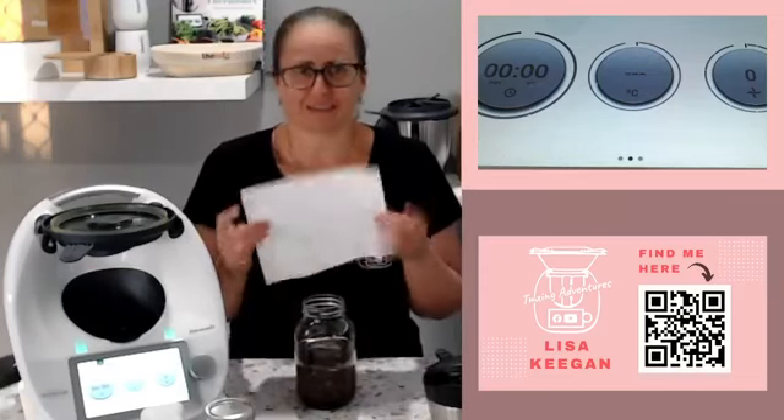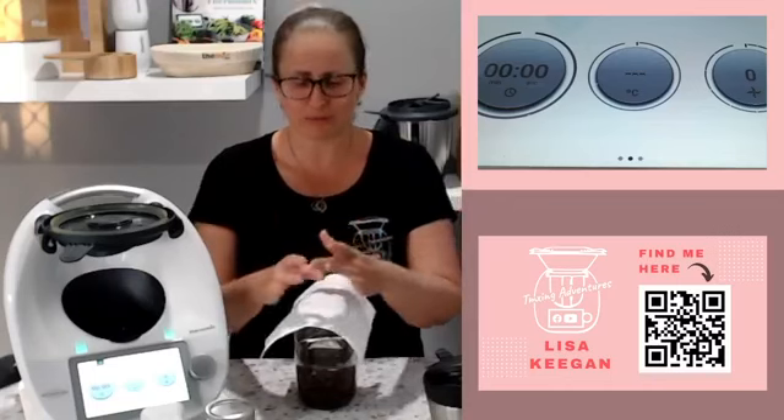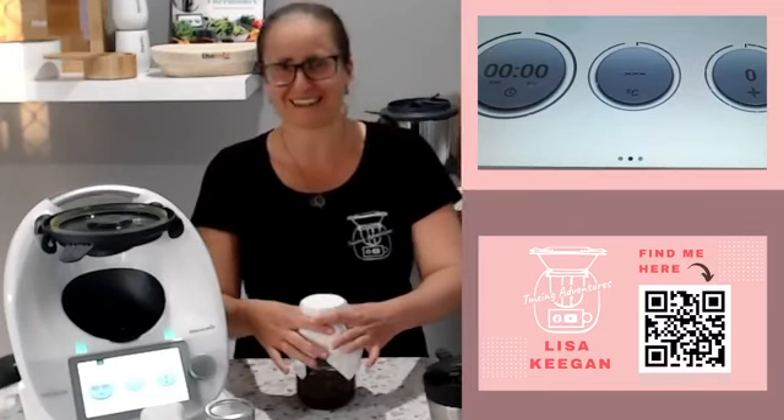You might put a coffee filter on top, or I've got a paper towel here. You could also use an old Chux cloth or a new Chux cloth — they work brilliantly as well. Secure it with an elastic band or a hair band. I'd have one of those except the six-year-old acquired mine off the table before I came live, so I have to chase it down!